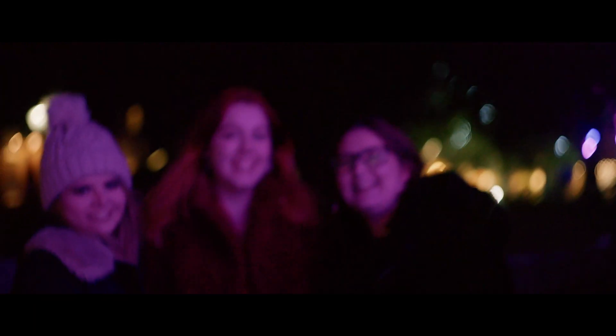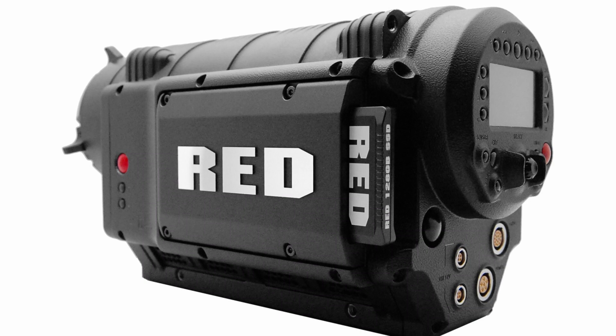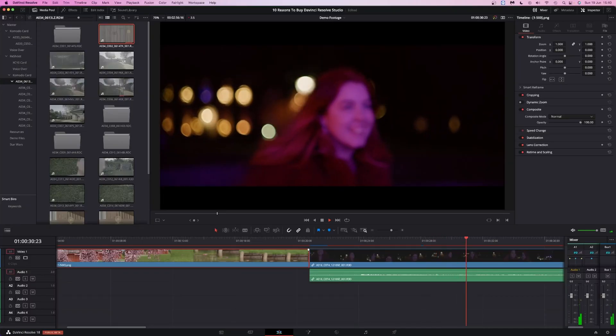Most of the time I shoot with a Red Komodo — it's the camera I'm shooting with right now. It's the best camera I've ever worked with and it produces amazingly high quality footage, but not at night. ISO 3200 is a bit noisy, and ISO 6400 is noisier than the fan on an original Red One. But Resolve Studio makes it easy to clean up the footage, as long as you don't care about real-time playback.